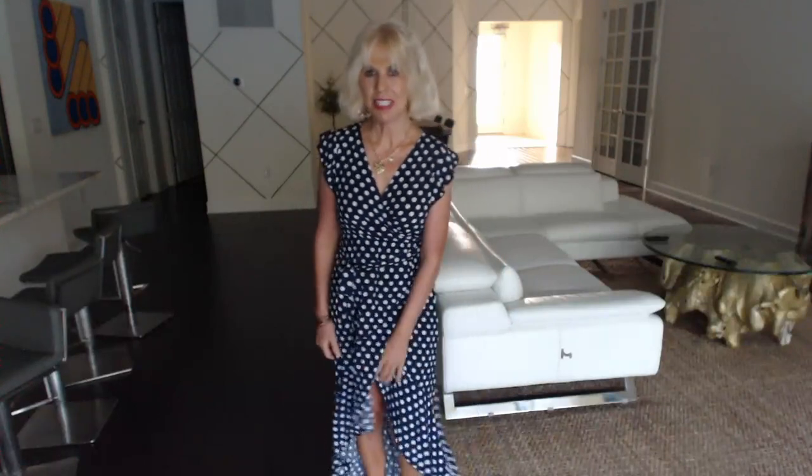So yeah, I'm liking this dress. It's asymmetrical. The slit does not come up too high on me. Like I said, I'm 5'5 and a half.